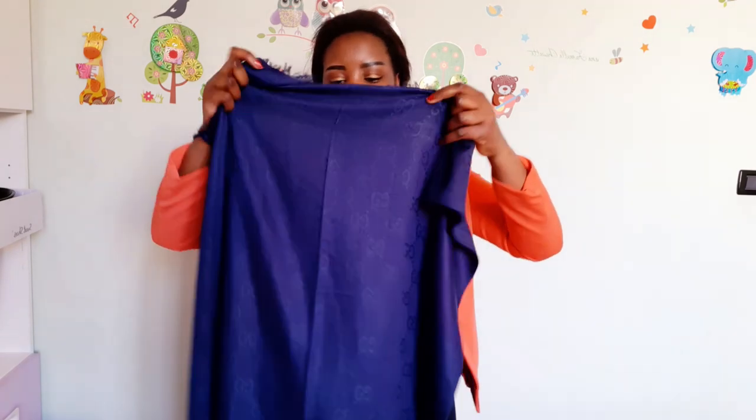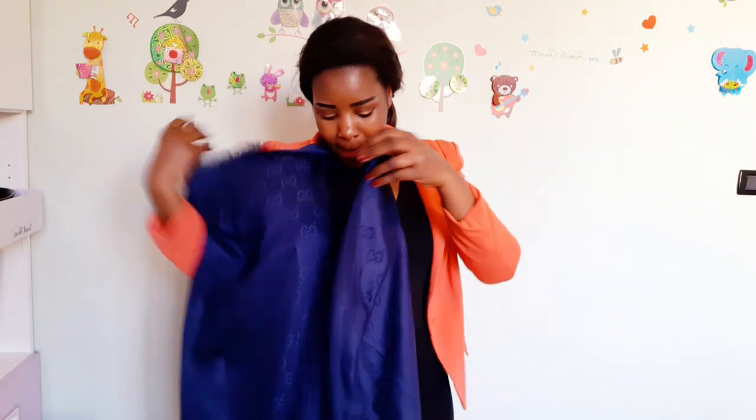This style is called hidden knot style. Take my scarf, put it around my neck, bring the ends in front, tie the knot — but make sure you don't tie too much around the neck. Then hide the knot inside. The knot you tied before, hide it inside. And yes, here is our hidden knot style.